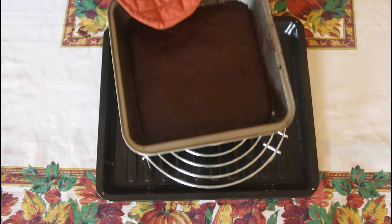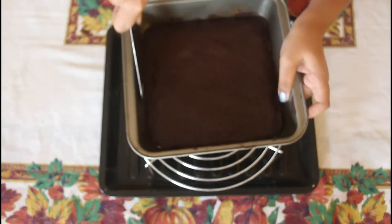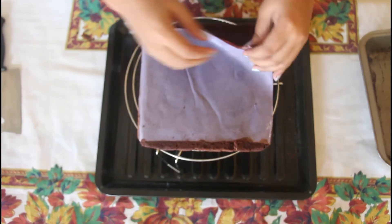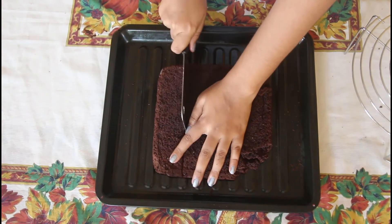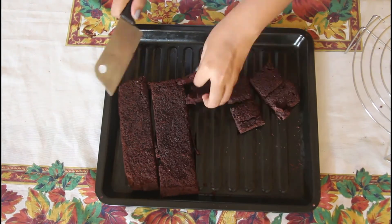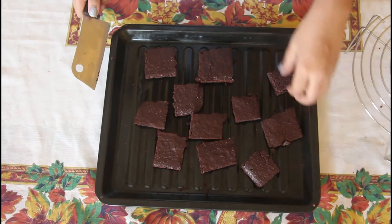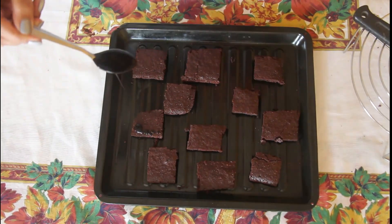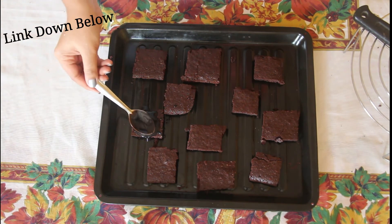Cool the brownie in the pan for about 5 minutes. Then cool completely on a wire rack before cutting. Then you can drizzle the brownies using my easy chocolate ganache recipe.